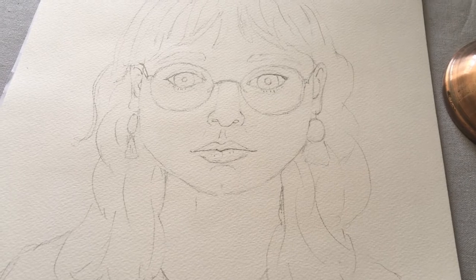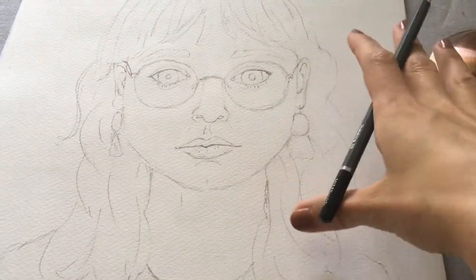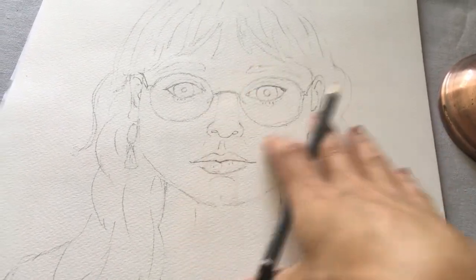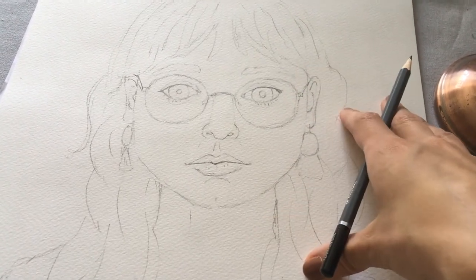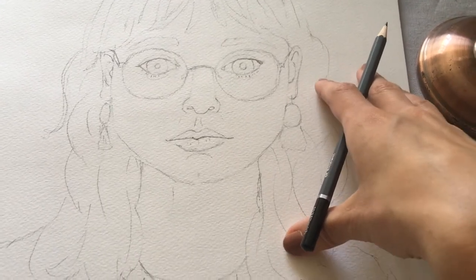Now for this stage of our self-portrait we might all end up doing something completely different, because we're going to choose what we want to draw based on the things that we want to express about ourselves — the things that are important to you or the things that show people what sort of personality you have.